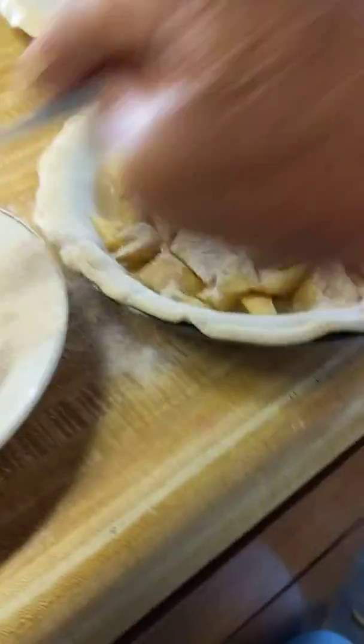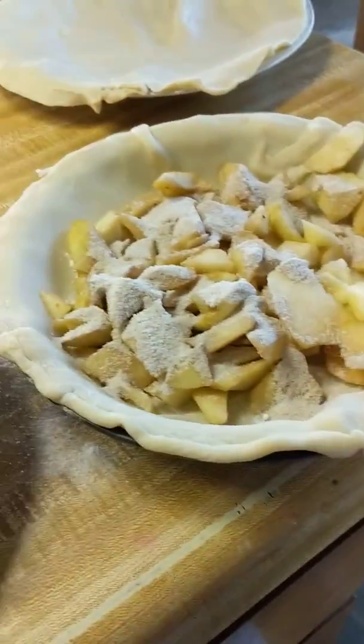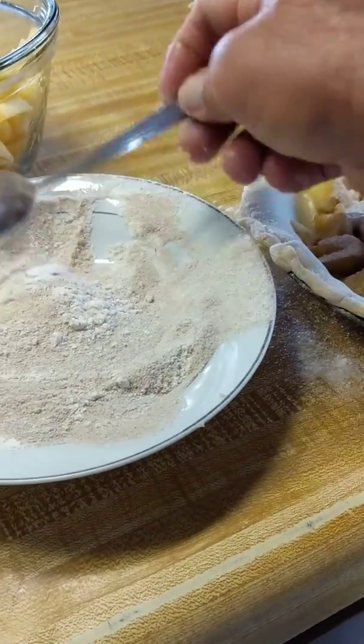Put the crust over the top when you're all done. Push it down with your fingers or a fork around the edges. Then bake it at about 380 degrees for about an hour.